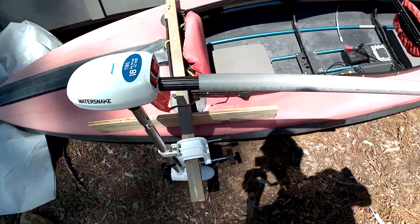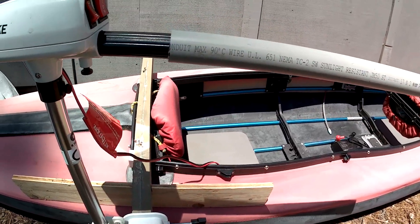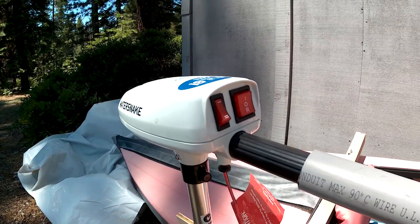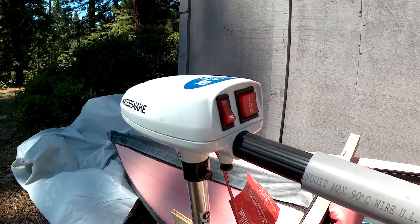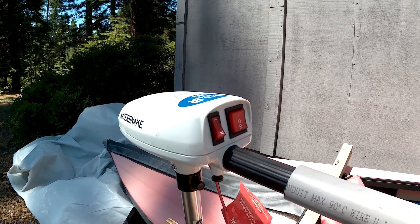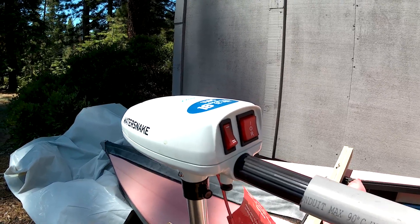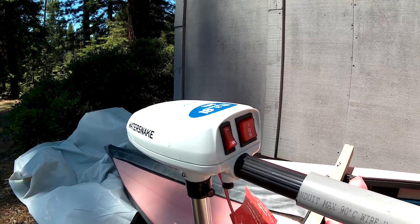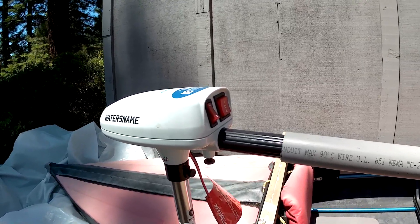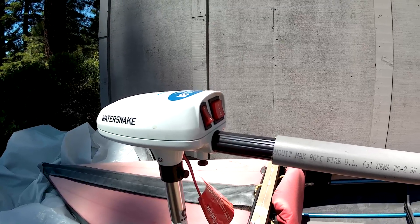On the motor, I put an extension on the handle, which is just a piece of one-inch conduit. The motor has two speeds — low and high — as well as forward and reverse. Low speed draws about 6 to 7 amps, and high speed draws about 12 amps. Since the solar panel generates 6 to 8 amps, I can run on low speed all day long, and use high speed when I need to. Low speed drives this boat at about 2.7 miles per hour, which is a nice cruising speed.